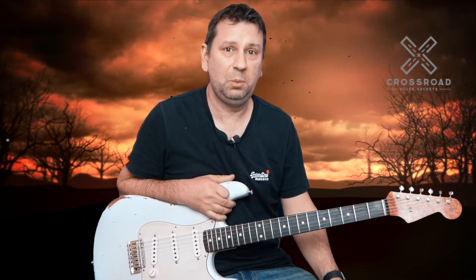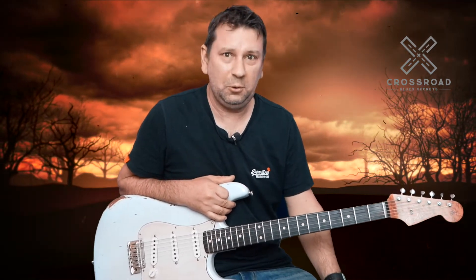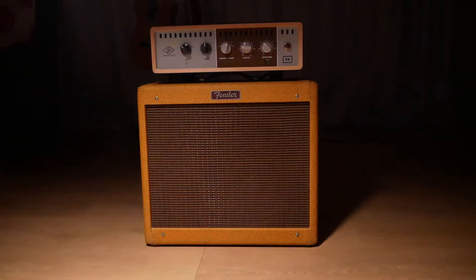Hello everyone, welcome back to The Crossroads — this is our secret place where we're going to meet each week to talk about the secrets of the blues. This week we're talking about attenuating a Blues Junior with an OX Box.